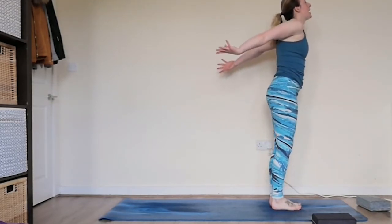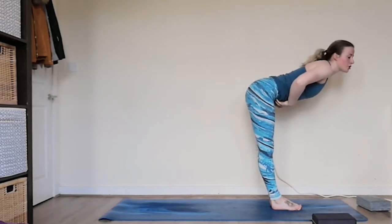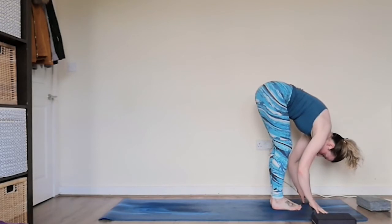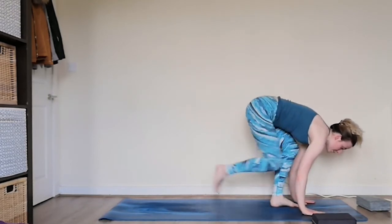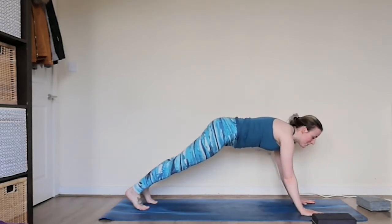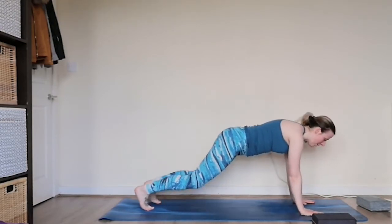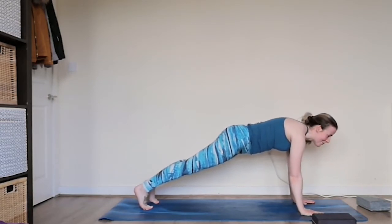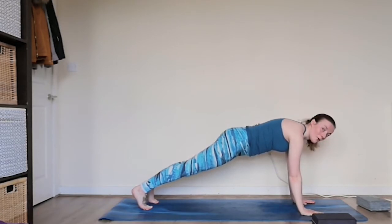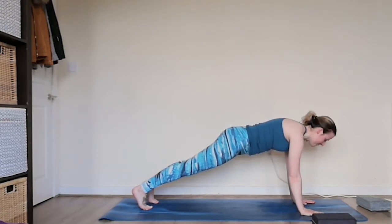From here we're going to take the hands nice and high, inhaling, extending up through the fingertips. You can come into a mini backbend here if you like. Exhaling, folding forward, sucking in that lower tummy, keeping the knees nice and soft, bringing the fingertips down towards the earth. Inhaling, coming halfway — you can bring the hands to the shins. Exhaling, planting the hands, bending the knees, stepping back to plank pose. We're going to hang out in plank pose for a few breaths. If you need to, you can drop the knees. Really feeling the core engage, the lengthening out through those heels, making sure the palms of the hands are nice and active, pushing into the floor.